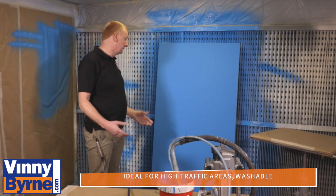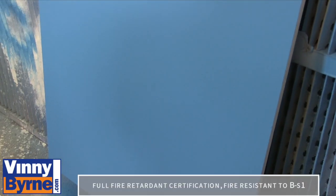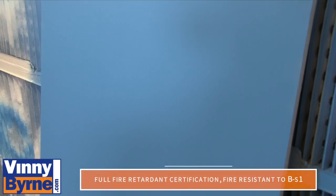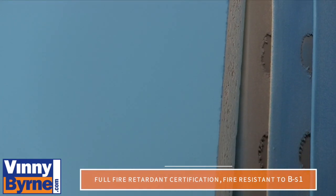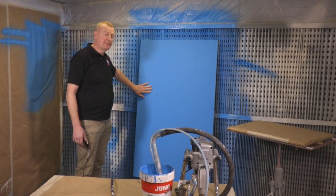It's ideal for internal houses, domestic applications, industrial use, and it's really good in hotels and areas with high traffic. It gives you a lovely super matte finish.